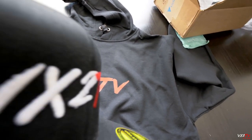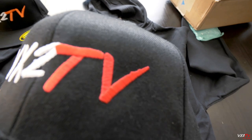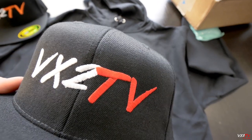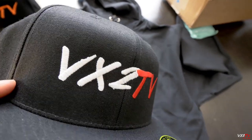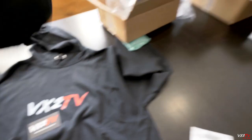Happy with Vistaprint, happy with the quality. If you use the puff embroidering or puff stitching it would stand out a lot more — I didn't see that option on Vistaprint at the time. But let's try the hat on. There we go — VX2 TV hats.